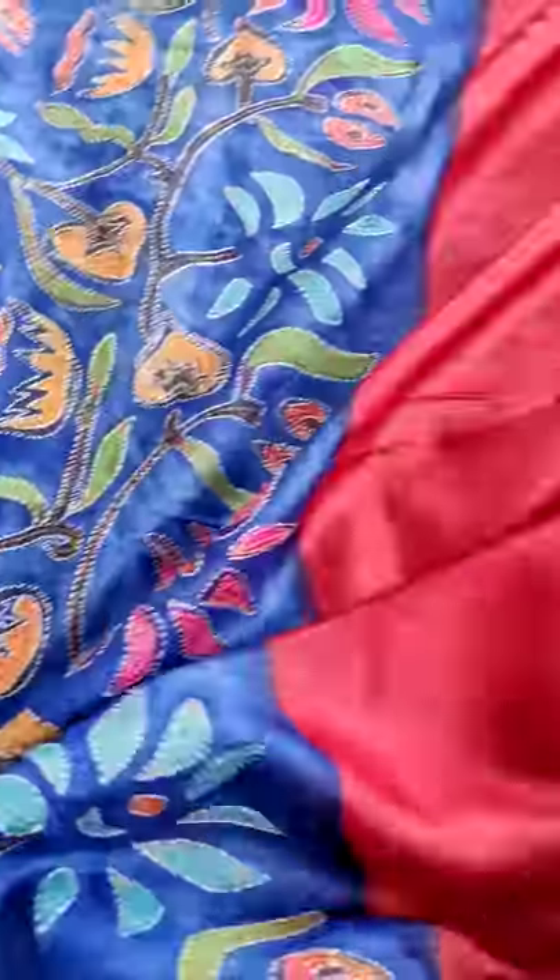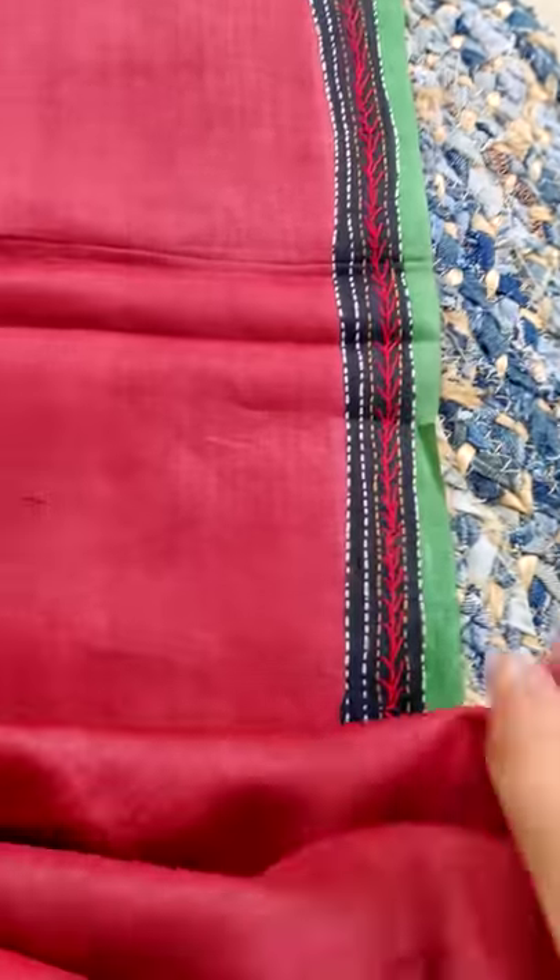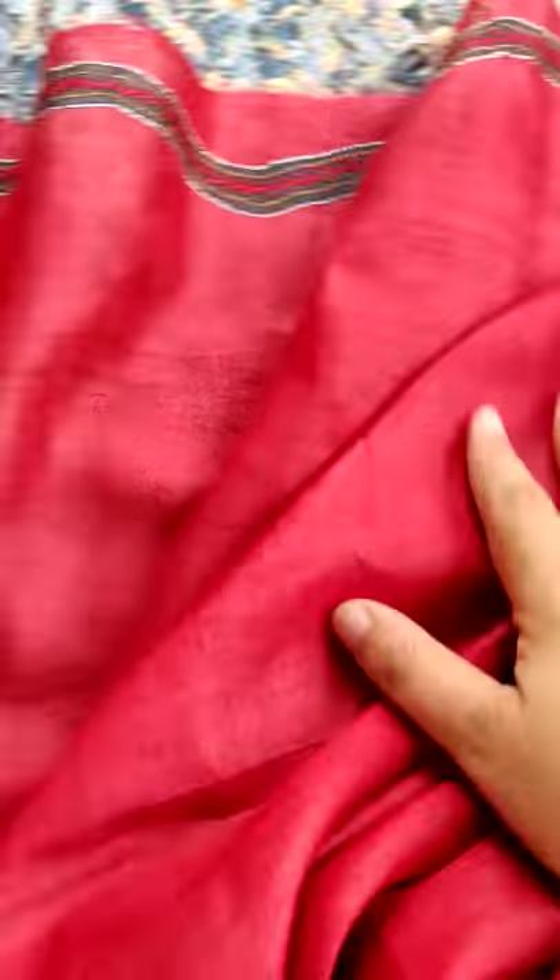The rest of the portion is blue with a border on the upper side of the saree. This is an extremely lightweight, very soft, flowy, pure hand-loomed tassar silk saree. The blouse is plain red with work on the sleeves.